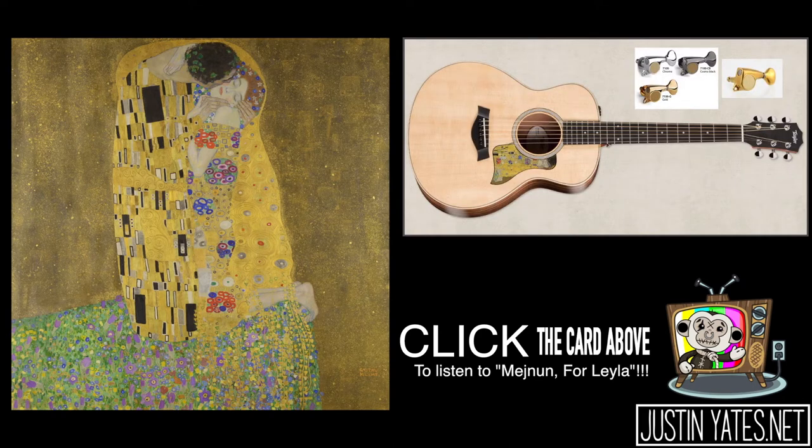I wanted to do some modifications to the GS MINI as well — replace the nut and saddle with a bone nut and saddle, just like the 214; ebony pins, just like the 214; and Gotoh tuning machines, but these ones are the mini ones.